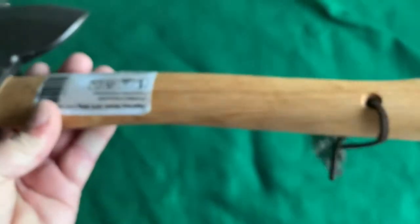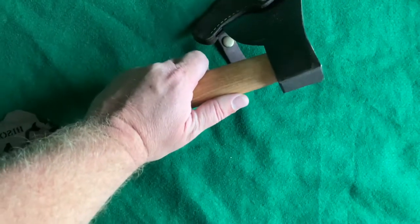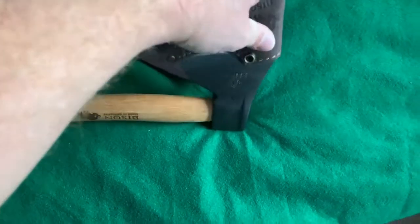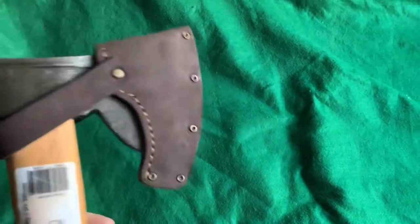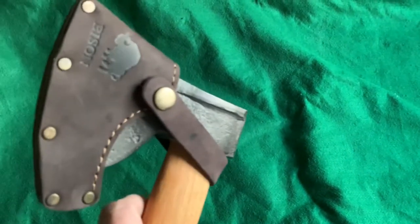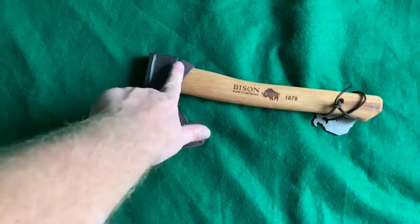Here's how it goes into the sheath. Trying to do something left-handed when you're right-handed ain't easy. There it is — it goes on, wraps around the back of the poll there, and it actually covers quite a bit of the blade. That's a really thick, nice quality axe mask that you get with it.